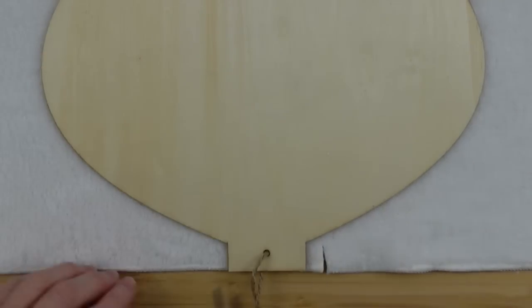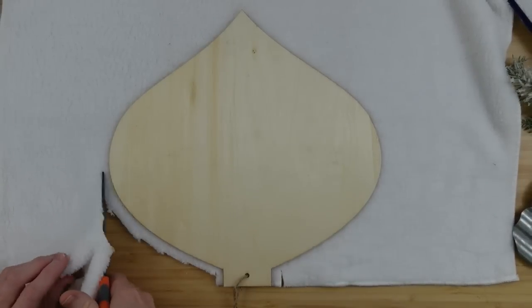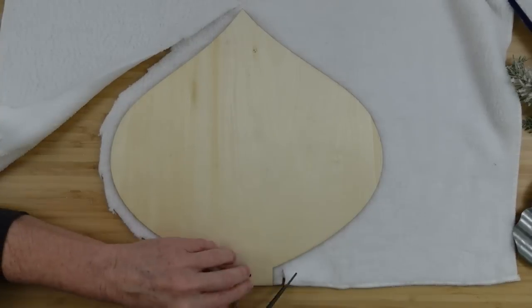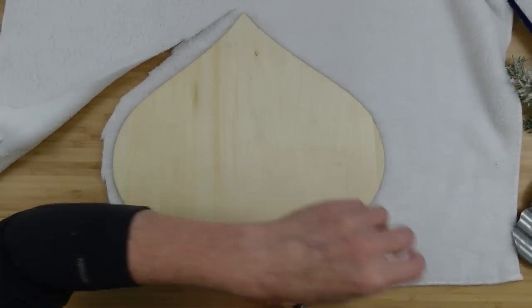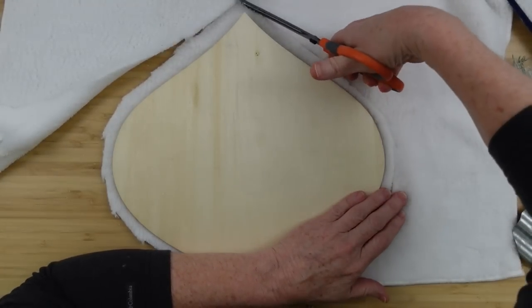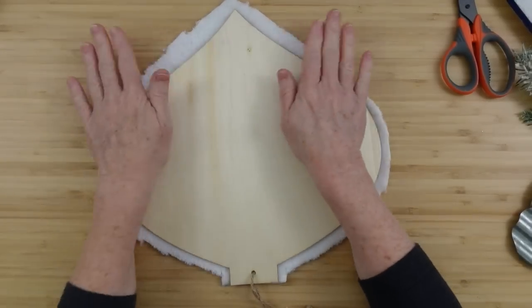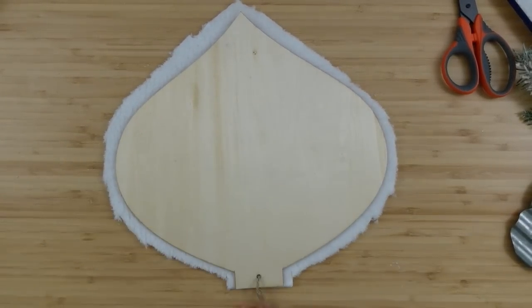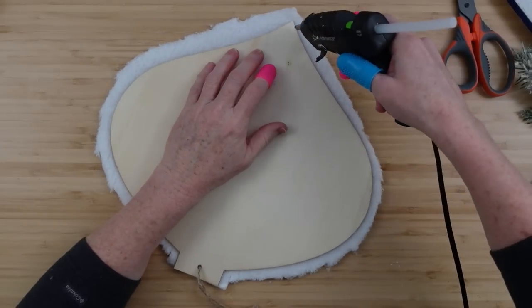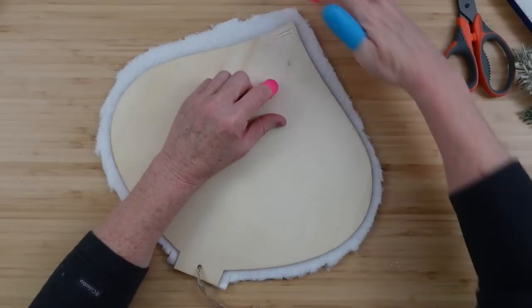I'll flip it over and pad it out so I don't have any wrinkles. I'm going to clip right around the top where it hangs, leaving about a half an inch excess all the way around. You do not have to make this super neat — just be sure you give yourself plenty of room so you can glue on the back. You can always cut the excess off but you can't put it back. Making sure I didn't squish anything out of place, I'll put it back in the center and begin gluing it down.